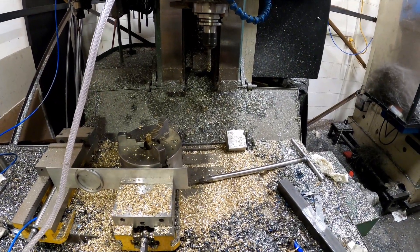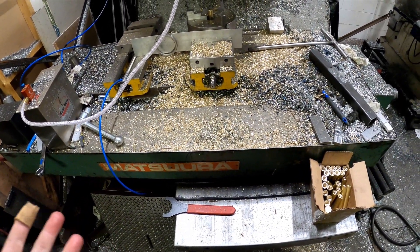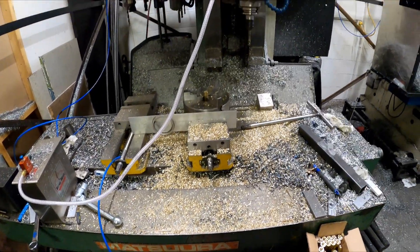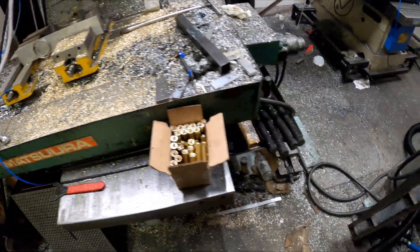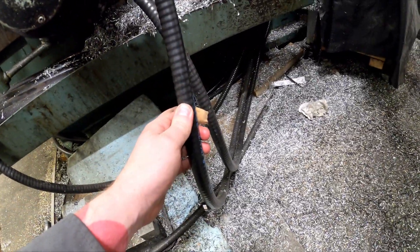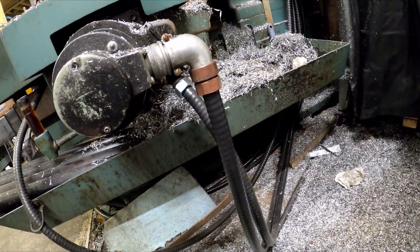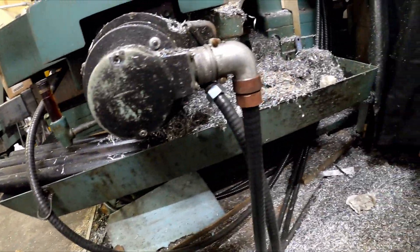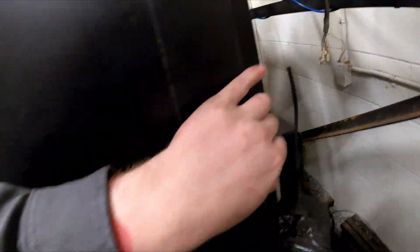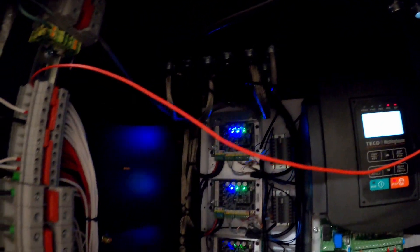I've taken the backlash out in software and it does a really good job of that. And then as for the X and Y, they're about half a thou backlash which has been taken out in software, so it's pretty much perfect for accuracy. I also replaced all the conduits — I went with this stuff called liquid conduit. It's basically just a metal inner with a plastic outer and it's sealed. It cleaned up all the original stuff and did a better job. All the cables inside are all grounded and earthed like they should be.